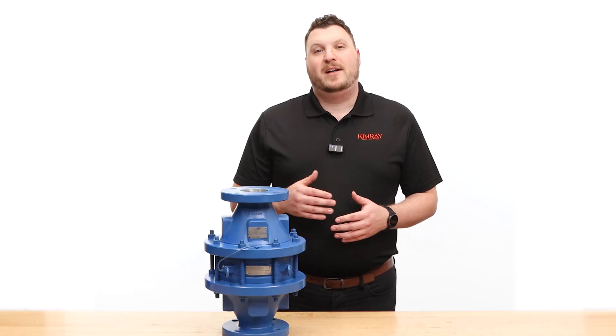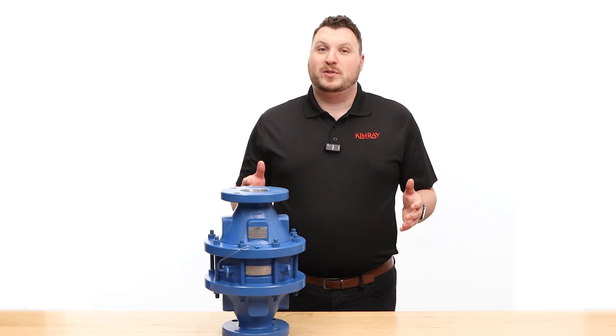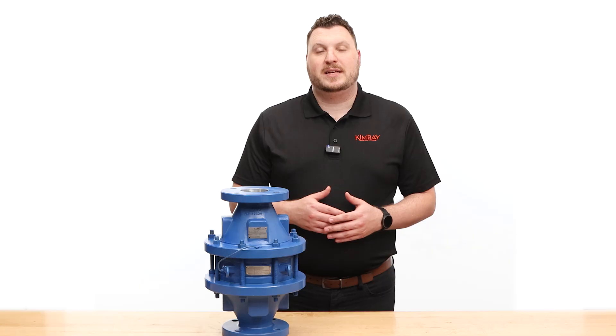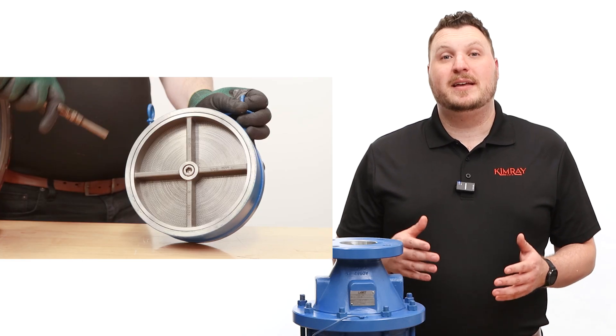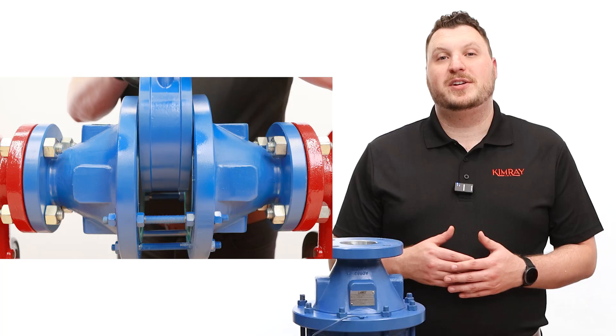Kimray has partnered with Lamott Valve & Arrestor to provide reliable solutions for your well-site storage tanks. In this video, we're going to take a look at how to maintain, clean, and assemble Lamott deflagration flame arrestors.